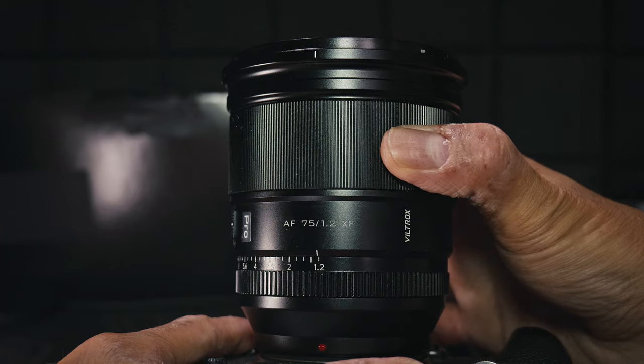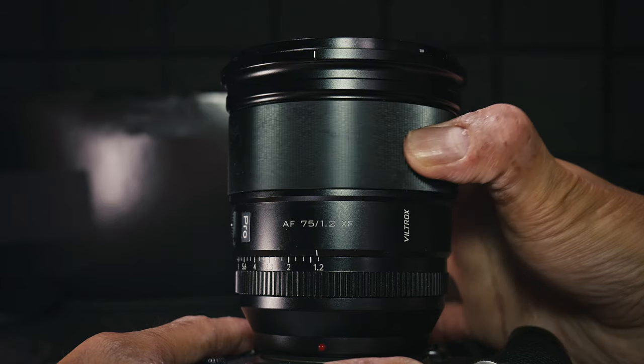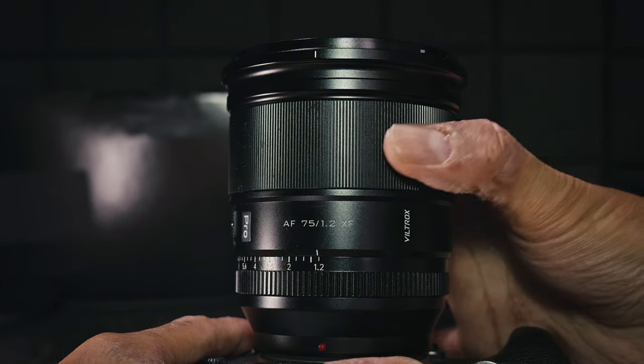Another reason it's quite heavy is because this lens has a very solid metal construction. While the lens hood and cap are made of plastic, the lens itself is metal and feels really solid and nice quality. The focus ring is quite large and very smooth. The build quality definitely matches the pro title that Viltrox gave this lens, though just being made of metal isn't really enough to call it a pro lens — pretty much all Viltrox lenses are made of metal.